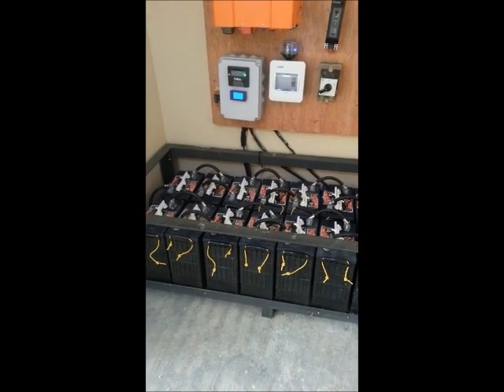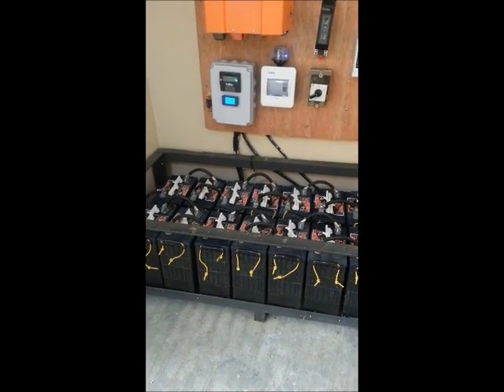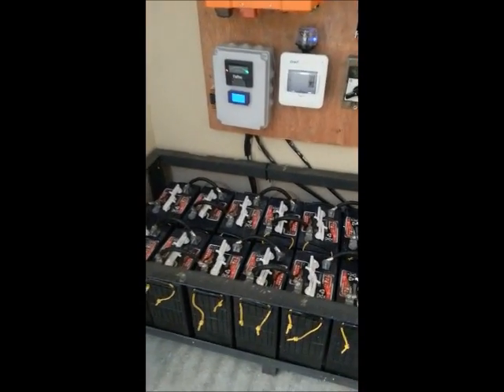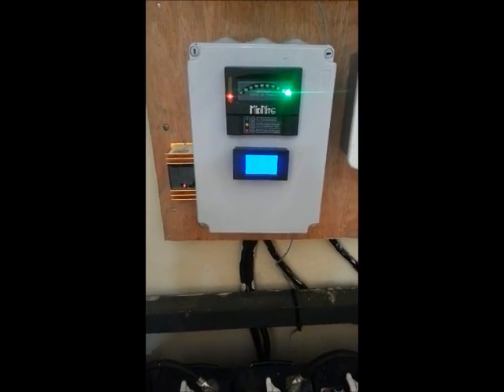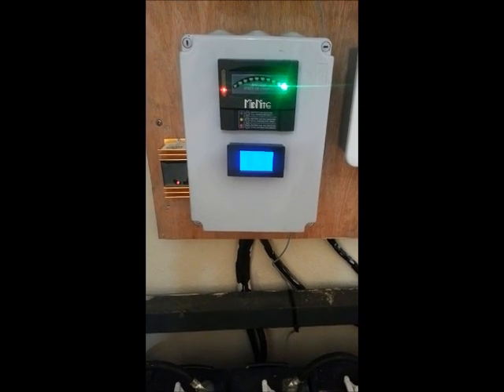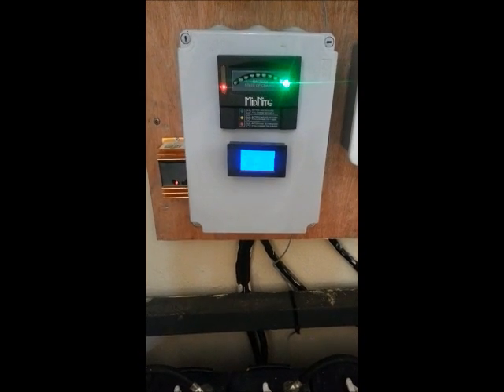We have a bank of 6-volt batteries configured for 48 volts — eight batteries per string and we have two strings. Everything is combined together with equal-length cables, and everything terminates in this box. There are two copper bus bars in this box, about one inch, where the positives and negatives terminate.